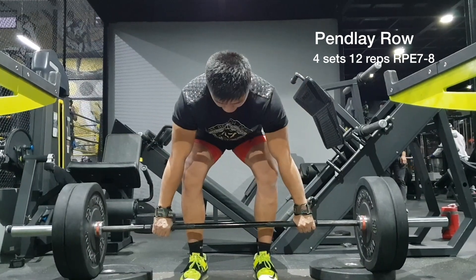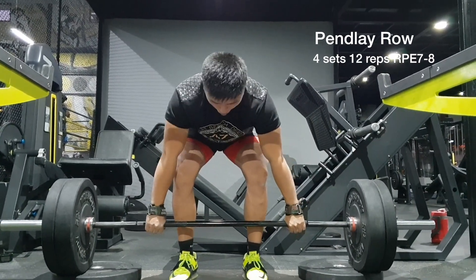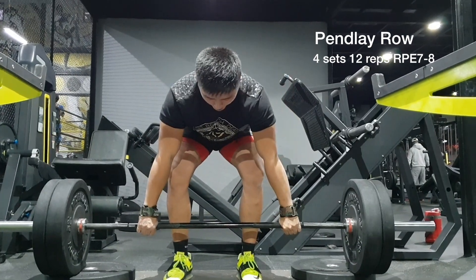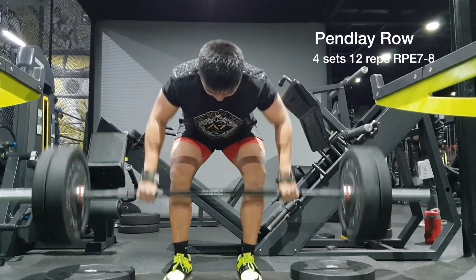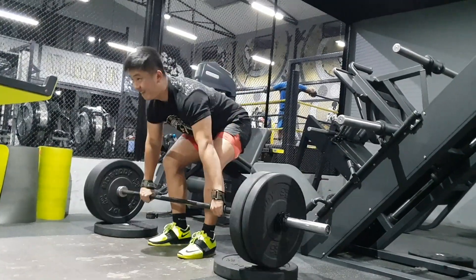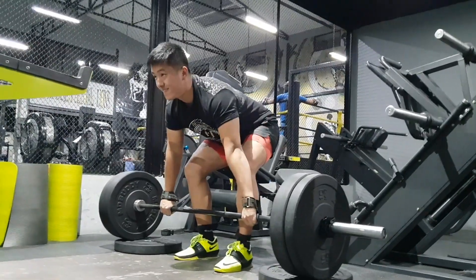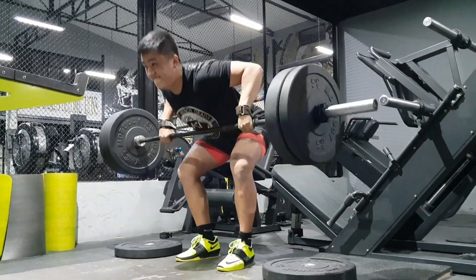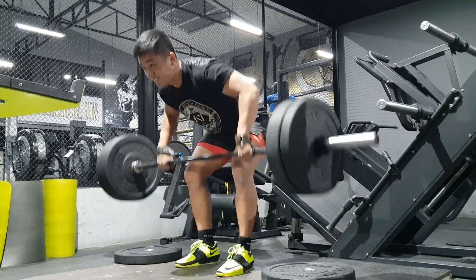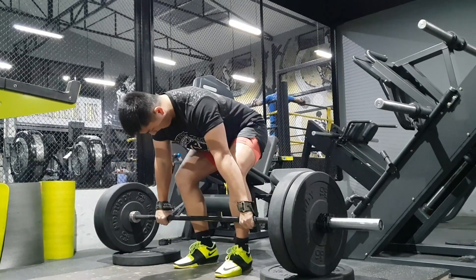I started off with Pendlay rows. For Pendlay rows, what you really want to focus on is creating an explosive movement on the concentric part of the lift, then lowering down at your own pace. I was just dropping the bar down which looks a bit silly — I corrected it in the next set. I'm pulling the bar in an aggressive manner on the concentric. I'm using blocks to decrease the range of motion; you always want to increase the range of motion, but my hamstrings were really tight and my squat shoes have some elevation. That was Pendlay rows, four sets of about 12 reps.